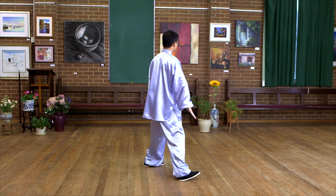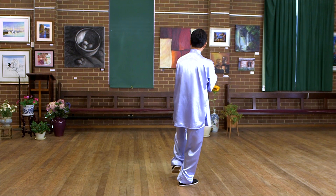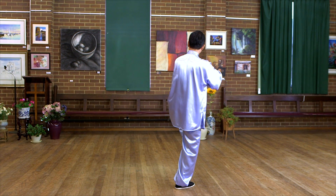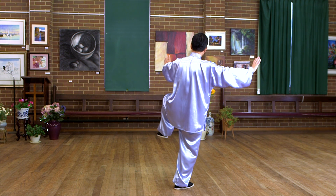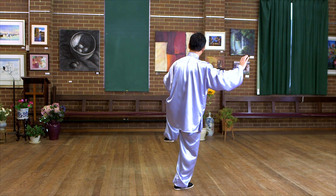Rotate the right heel. Cross your hands — left hand outside this time. Raise up. Another kick, the same. Bend your right knee. Feel confident. And the left hand and left foot face to the same direction.